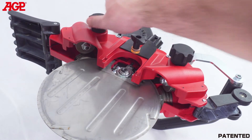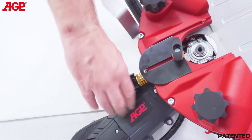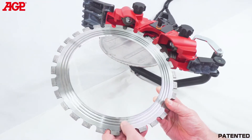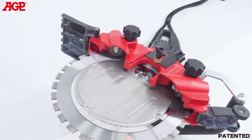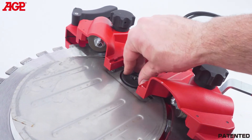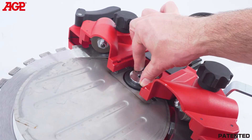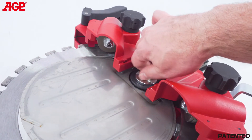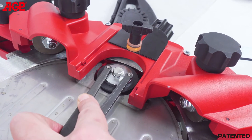Loosen both guide roller adjusters all the way. Slacken the drive tension adjuster but leave enough clearance between the drive wheel and the water plate. Fit the blade with the grooves facing down toward the left side guide rollers and engage the grooves. Fit the drive wheel onto the spindle with the taper facing out, then the flange, align, and then the screw.